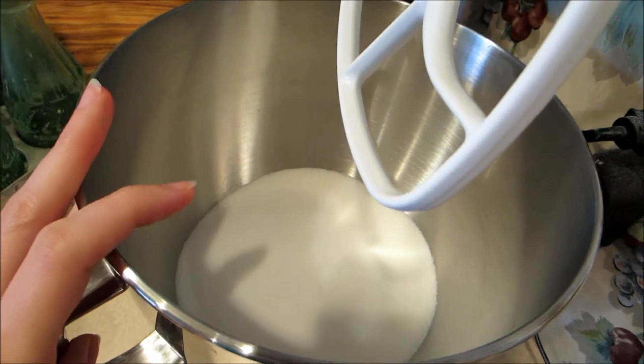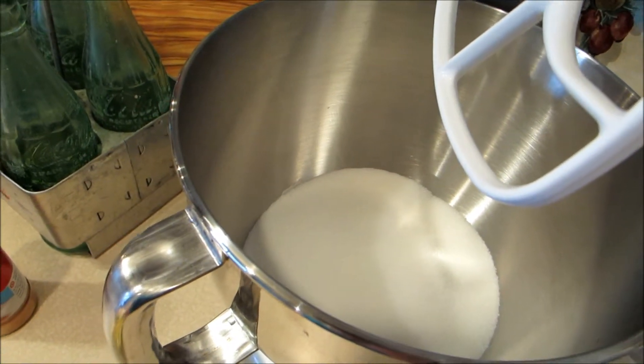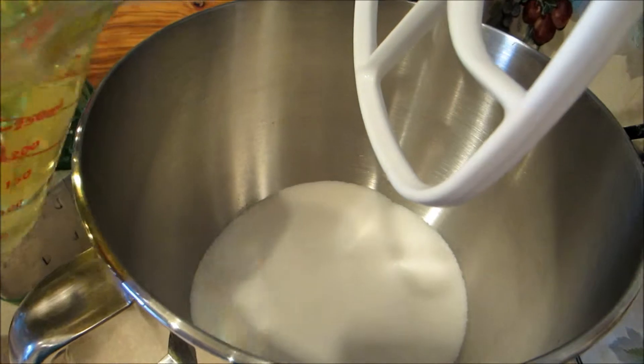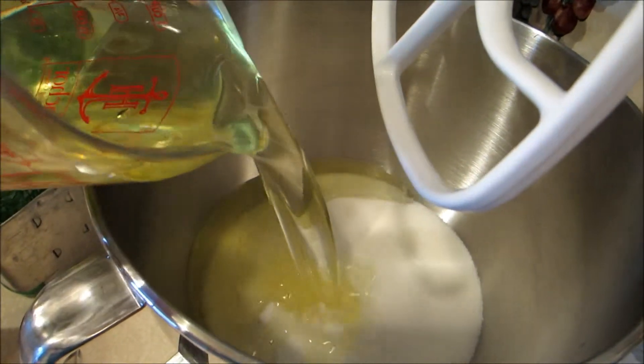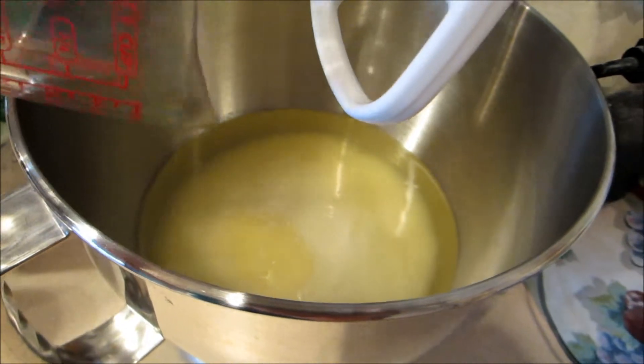So in my mixing bowl, I have three cups of white sugar, to which I am going to add one cup of vegetable oil. Now, if you are like me and you don't like to cook with oil for various reasons,